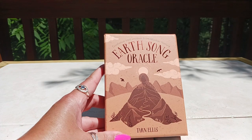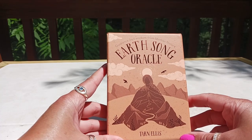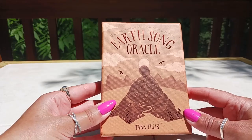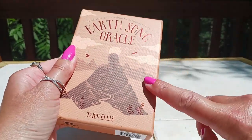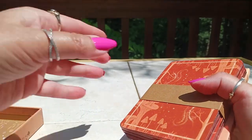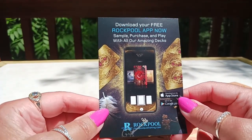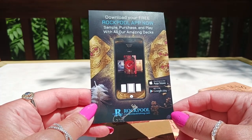Hi, this is Tracy HD and I'm here to do an unboxing and full flip through out in nature. Today I'm going to be showing you a new release from Rockpool Publishing — this is the Earth Song Oracle by Tarn Ellis. It's in a very nice sturdy box with a textured feel. If you'd like to purchase this deck, click the link in the description box below. It's coming out in August. There's a leaflet inside telling you to download the free Rockpool app, where you can sample, purchase, and play with all of their amazing decks at rockpoolpublishing.com.